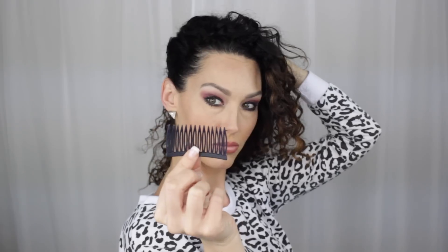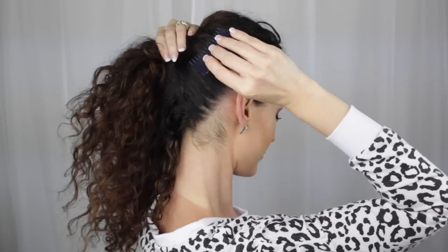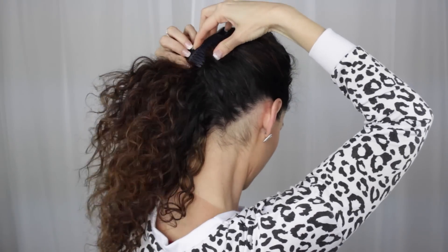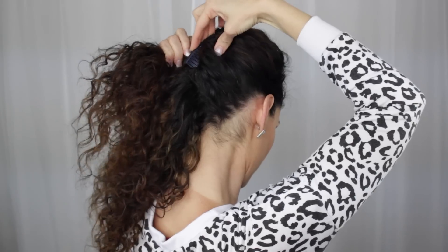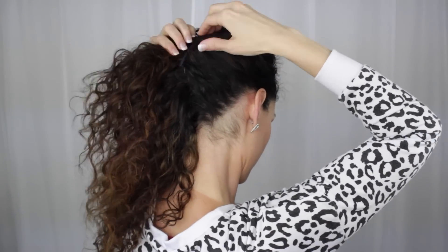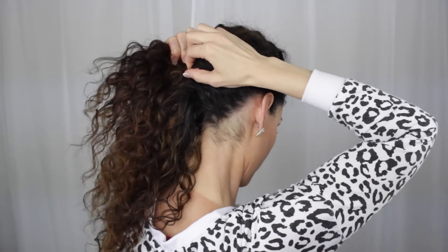The last look is the upstyle. All I'm doing is sweeping all of my hair to one side, taking it to about the midway point in the back of my head, and using this ancient comb — I know, who uses these anymore? — but they hold the hair so well. I'm just using that to hold my hair in place in the back. Don't worry if it's showing, because we are going to cover that up with hair.